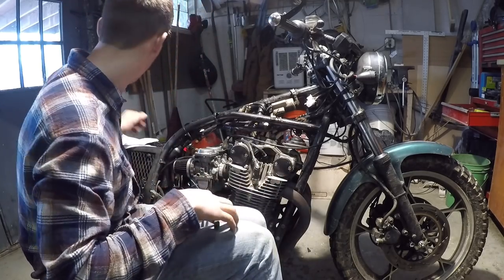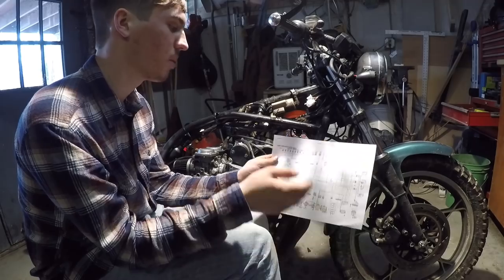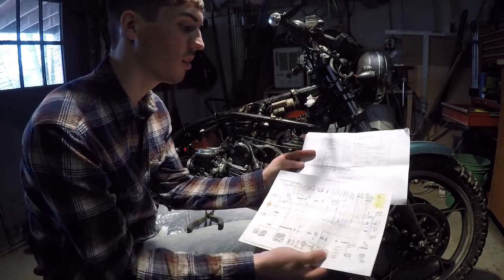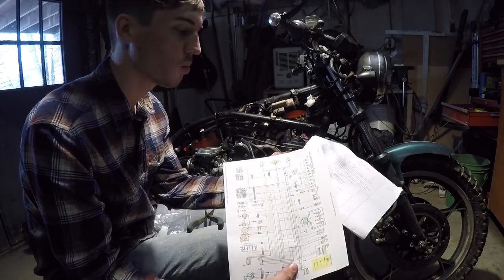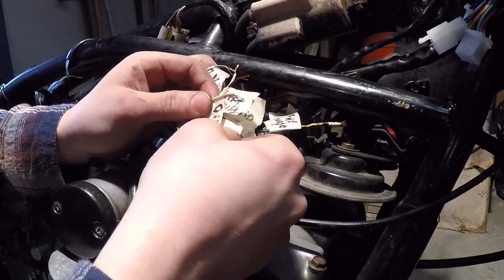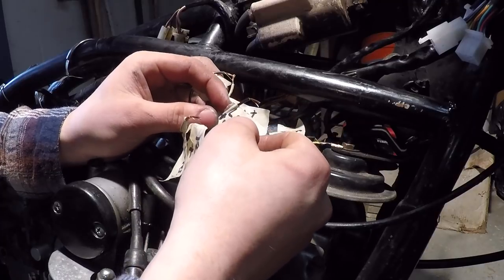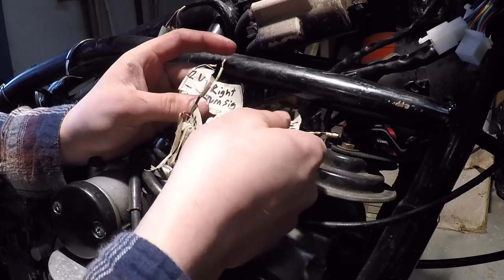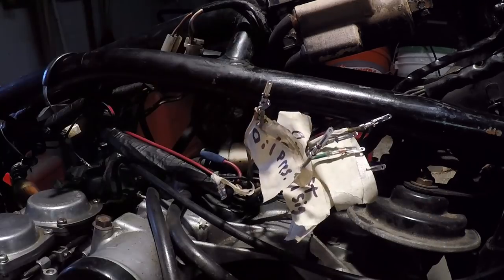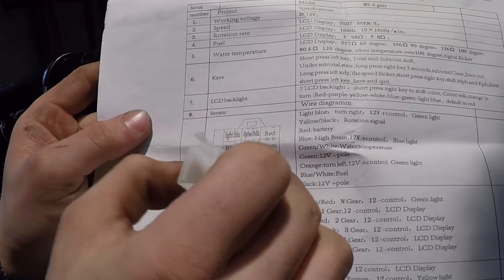We also need tape and a marker to label the wires as we identify them, a pair of pliers, and you need to do yourself a big favor and print out the wiring diagram for your bike. We also need the wiring list for the new gauge cluster. We're going to use these two things to match up the wires and get this thing working. I've got all these wires labeled now — labeling them makes it a lot easier when connecting everything so you don't keep second-guessing yourself. Now we just have to put these in the connector, taking a good look at this 'Chinglish' diagram to make sure we're reading it the right way.